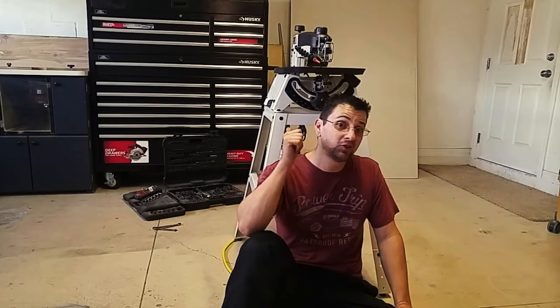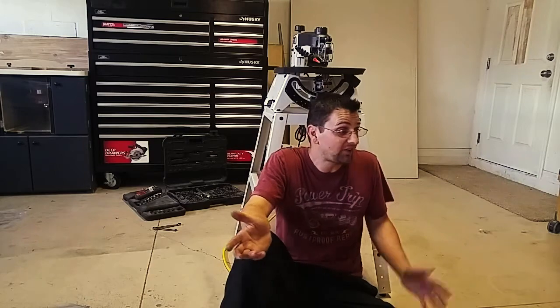But you know what's even better than a quick-change tool release? A thousand dollars cheaper. That's right — Jet is selling this for around a grand, while the Hegner is still around two grand last time I checked. That's half price.